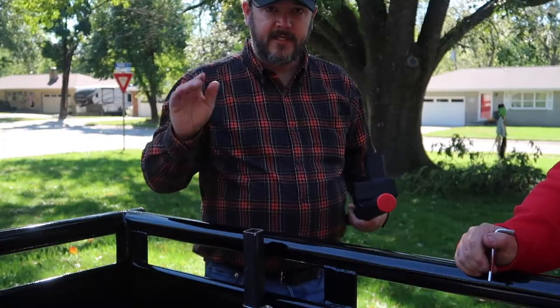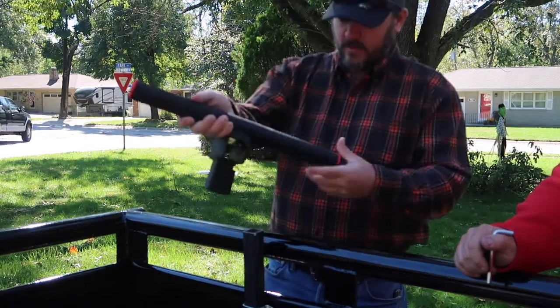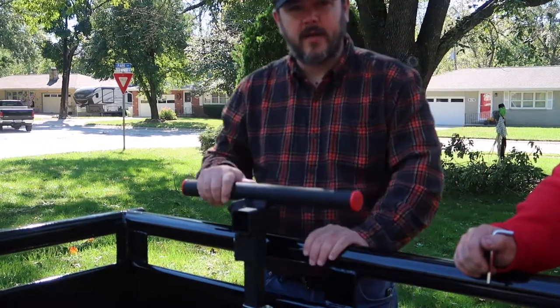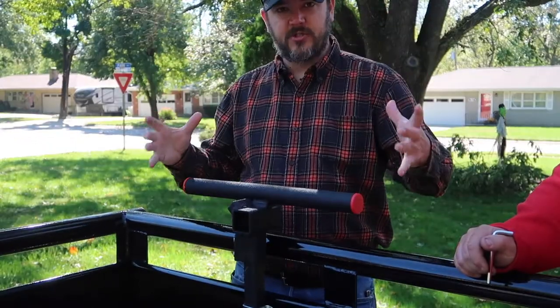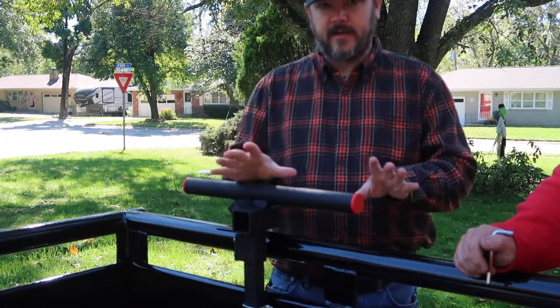You need to cut this down to where you feel comfortable. You want it down low so you're not reaching up high — chest level or a little bit lower. We got this cut down as far as it'll go.